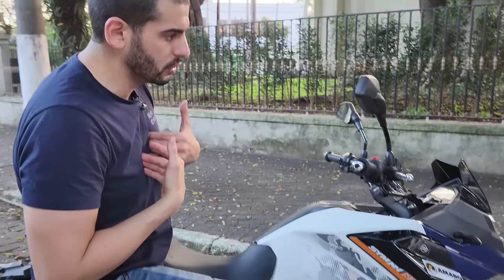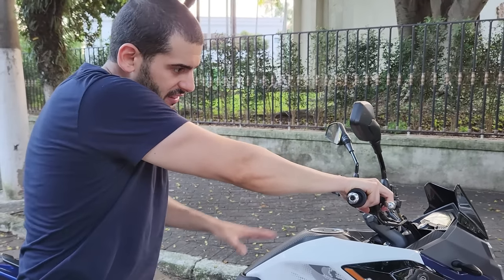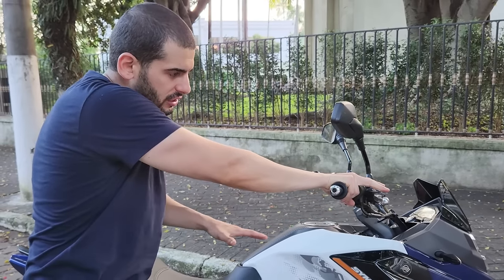O que eu gosto é: entro com o dianteiro, depois entro com o traseiro, mantenho, saio o traseiro e saio o dianteiro. Você vai ter a noção, nesse sistema CBS, de se está sobrecarregando demais a traseira — ele te avisa, porque o dianteiro fica borrachudo. Se você suavizar a traseira, você vai ter um bom freio na dianteira.